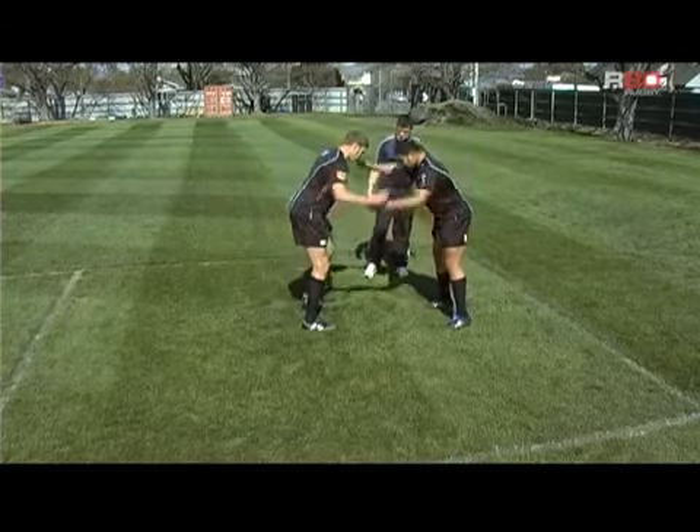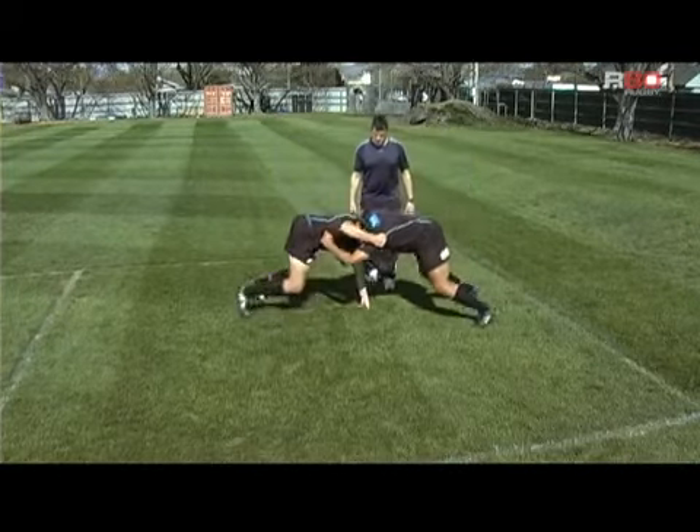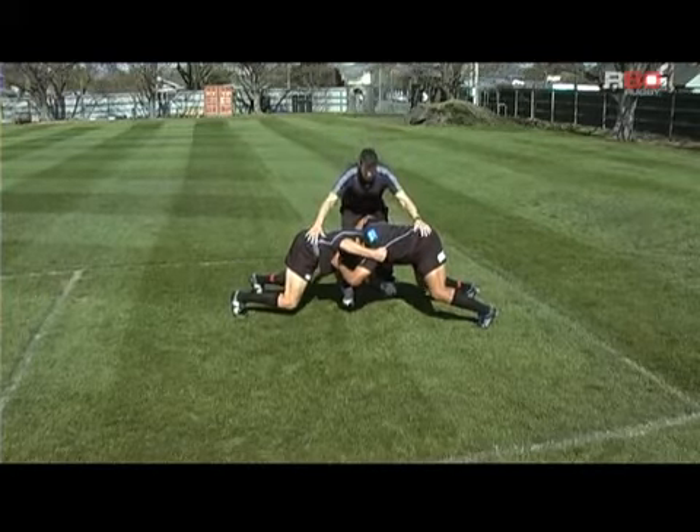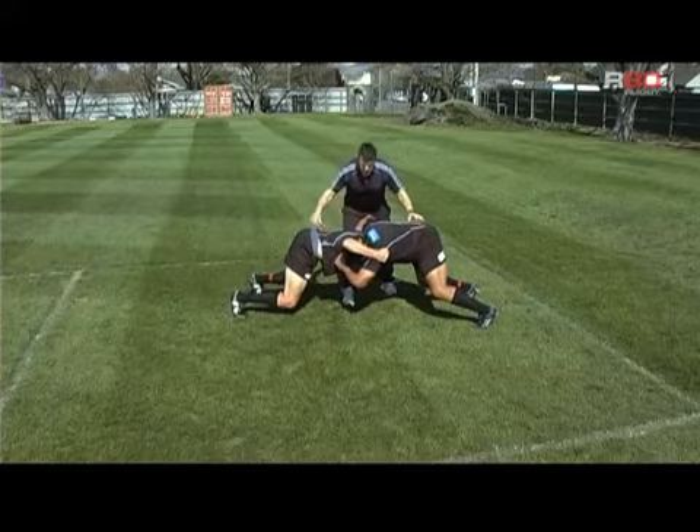Go down and get set up. So they get into a perfect scrummaging position, bind up, and from there I just add a little bit of pressure in opposing angles.